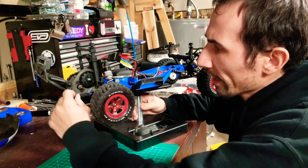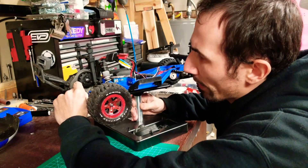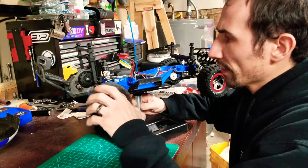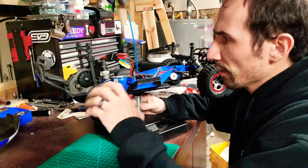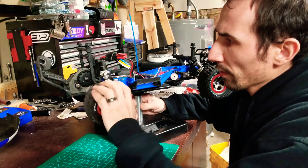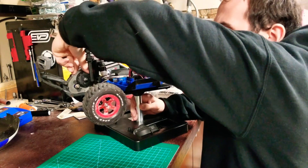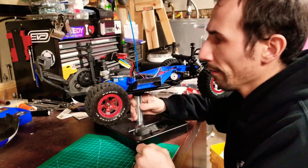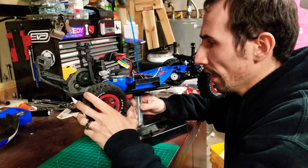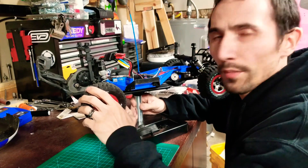It seems like the mesh is correct, the play in it — but if you can see this, there's no movement from the wheels engaging the transmission or the motor. If you do this, then it does it. I'm trying to figure out how much play there's supposed to be, and is this okay, or is there something going on in my transmission?